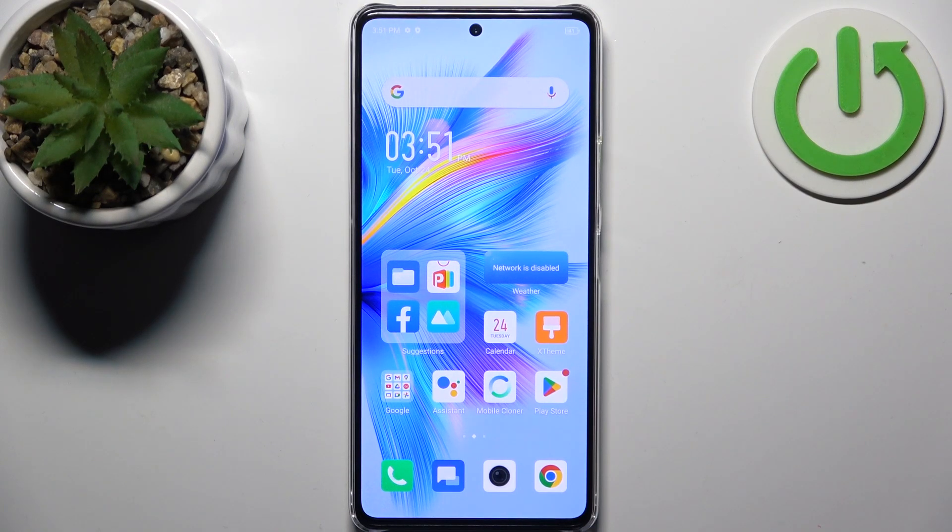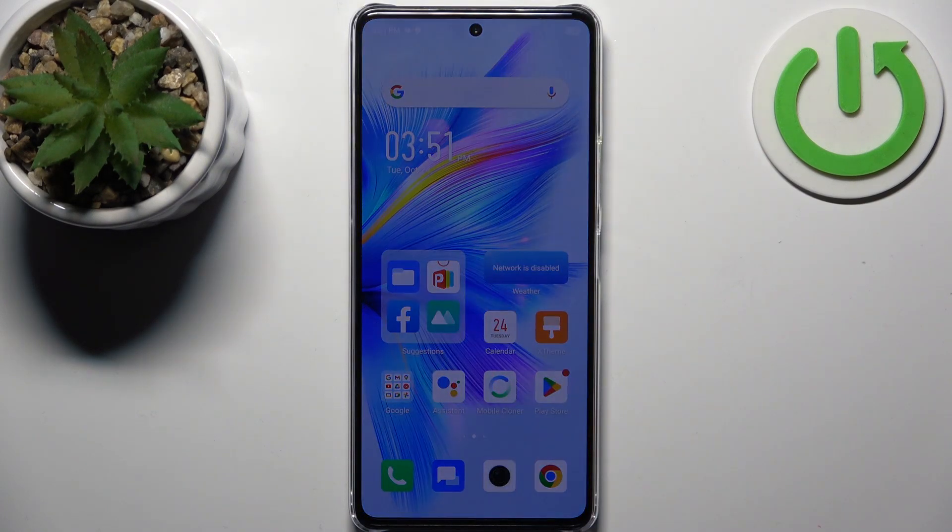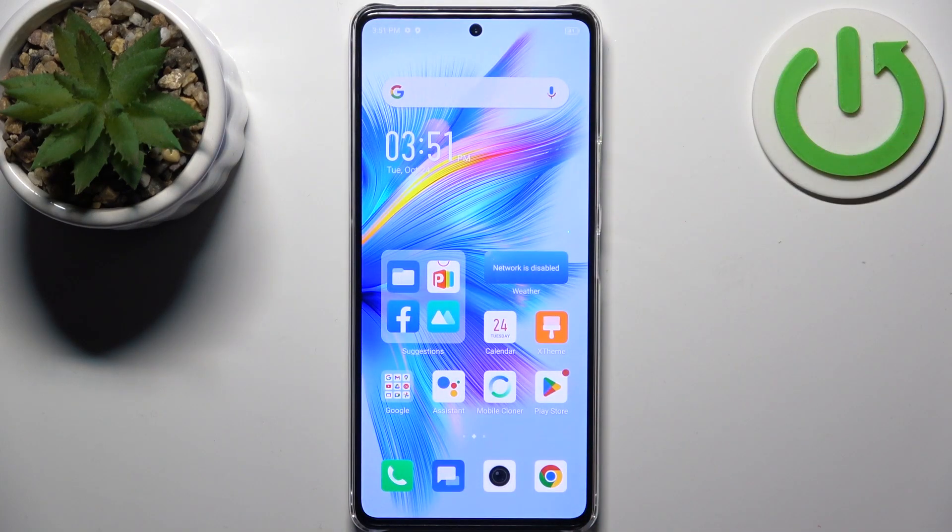Here I have Infinix Note 30 Pro and today I'm going to show you how to perform a factory reset operation on this device.